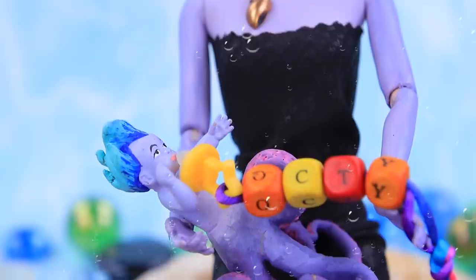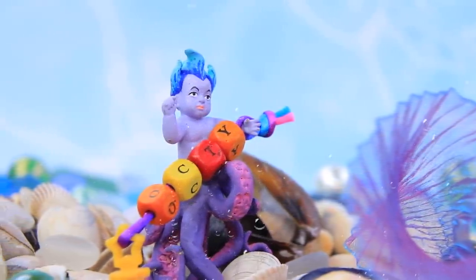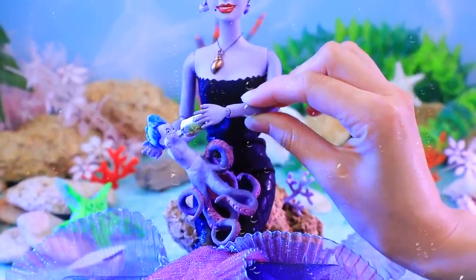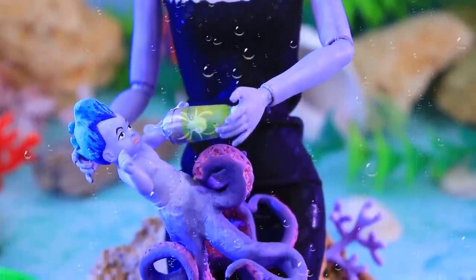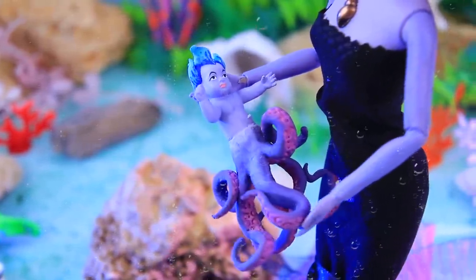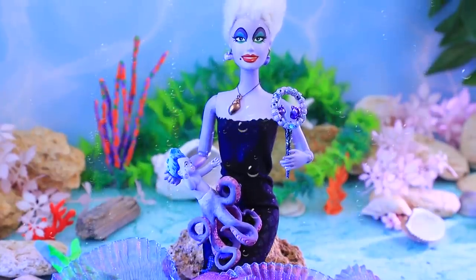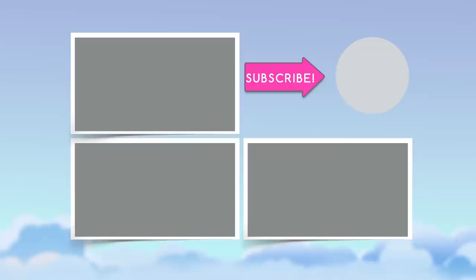The whole underwater world loves baby Octi! He is going to be a handful when he grows up — don't worry, Daddy Hades and Mommy Ursula will teach him all he needs to know! What do you think? Which superpower is baby Octi going to develop first? Tell us your thoughts in the comments below! Like our video, subscribe to Lalalu, and click the bell so you don't miss any of our new videos! Bye!